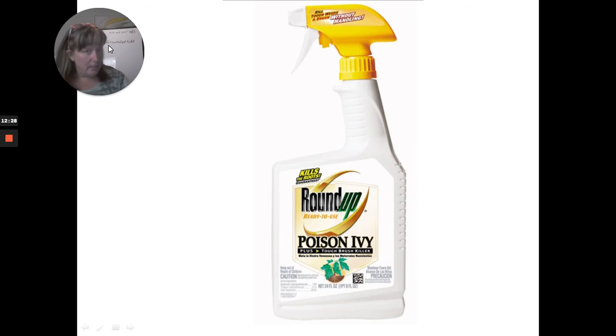Personally I don't like to recommend Roundup — it has been known to cause some diseases and there are lawsuits around it. But in the case of poison ivy, poison sumac, or poison oak, I think it's a great idea. Read the package instructions and protect yourself with whatever they say — goggles, mask, gloves, long sleeves, close-toed shoes. And do it on a non-windy day so it doesn't spray everywhere and kill plants you still want.